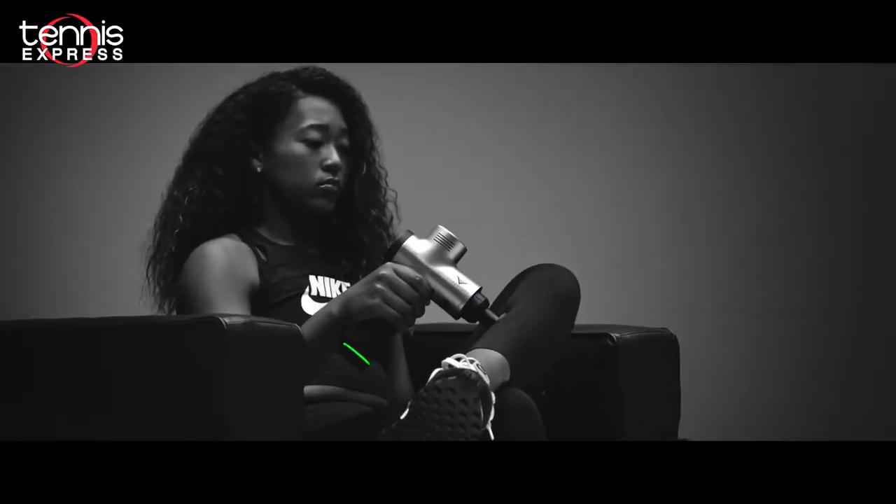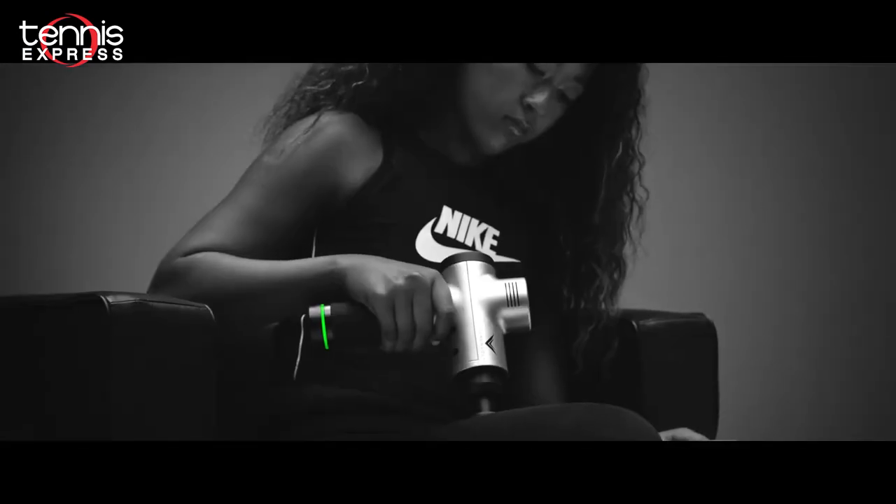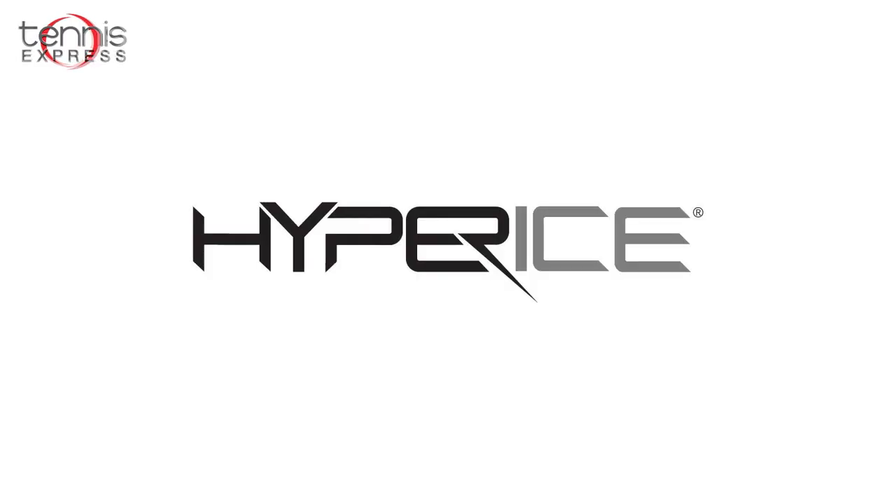Hey tennis fans, Sam here with Tennis Express. For this video we're going to focus on a product new to our store from a big name in fitness and rehabilitation known as Hyperice.